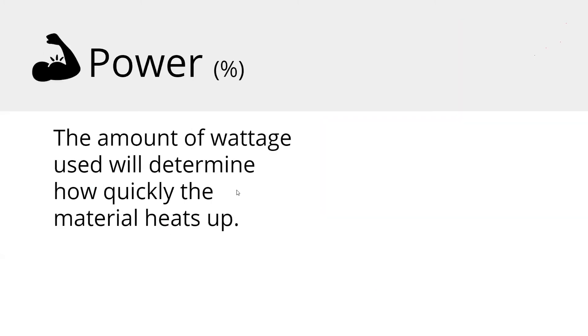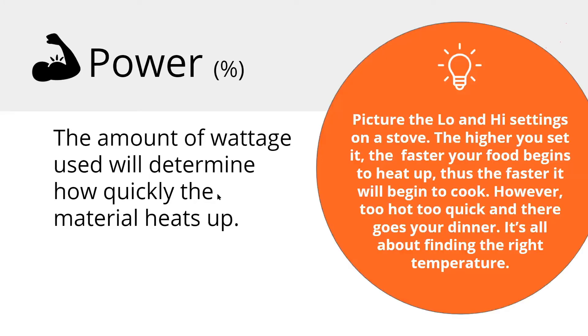Power is basically the wattage, and it's controlled by a percentage. That's also going to affect how quickly the material heats up. Think of your stove — you've got that low and high setting. You don't always just throw your food on and crank it up to high, because you're going to burn your food. You're controlling your power, and I'll give you tips on how to really dial this stuff in.